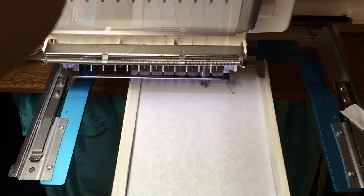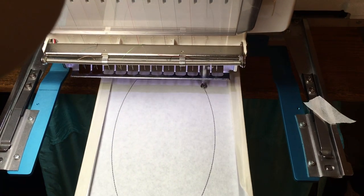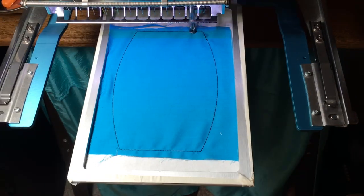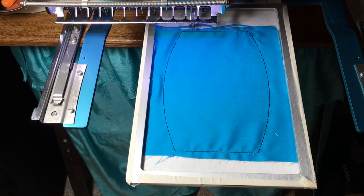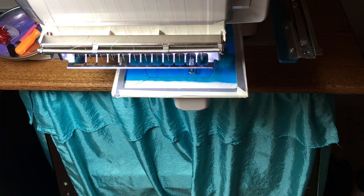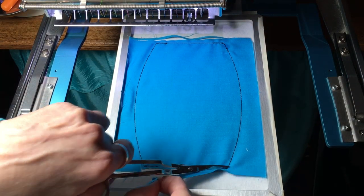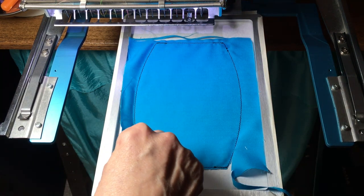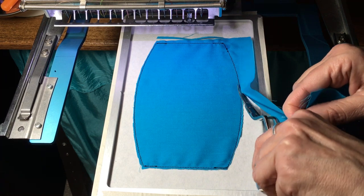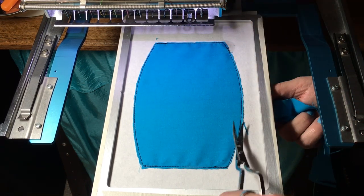Now we will sew the placement stitch for the mask. Now place the fabric on top of the stitching and we will sew that down. Now we are sewing the placement for the elastics. Now we will trim close to the stitching, without cutting any of the stitching. You want to trim as closely as possible, and a good pair of scissors helps you get in there much easier.